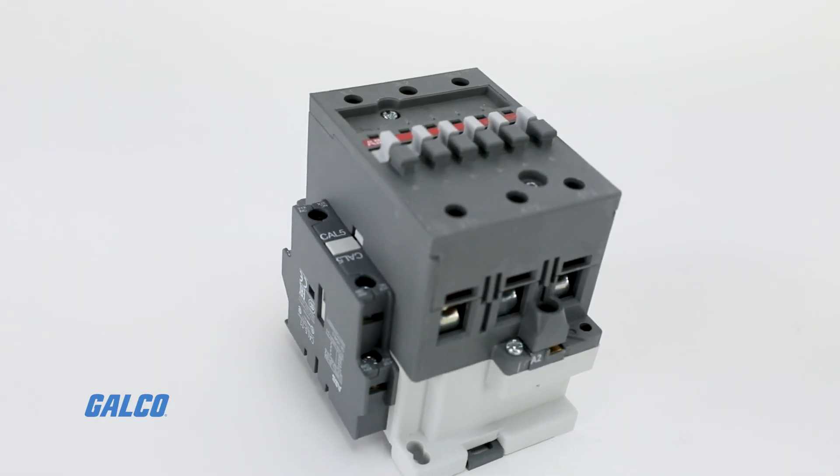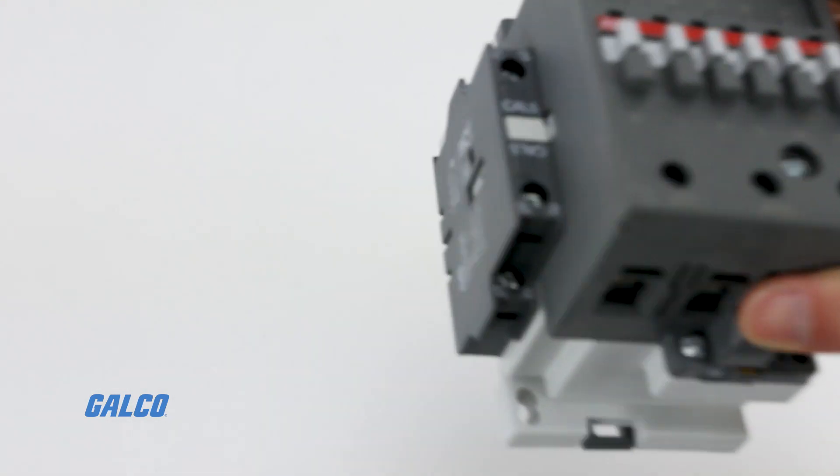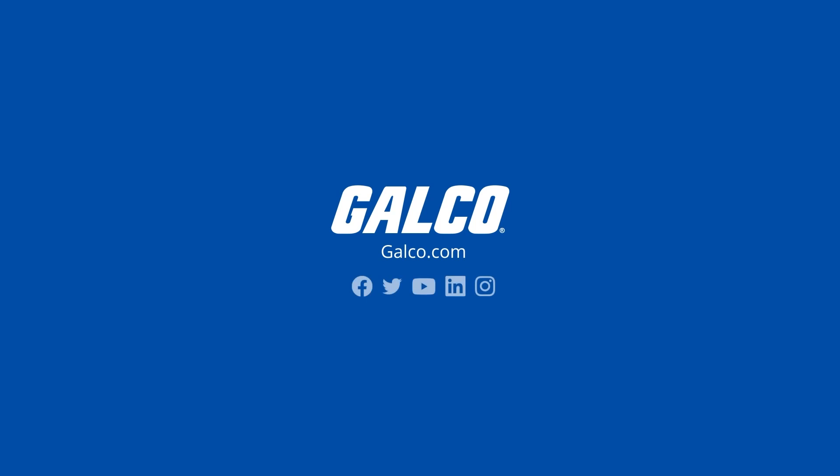To view our selection of A-Series non-reversing contactors and other ABB solutions, visit us at galco.com.